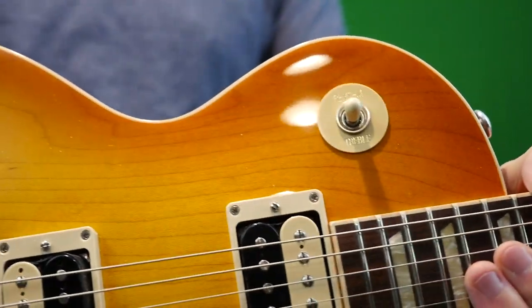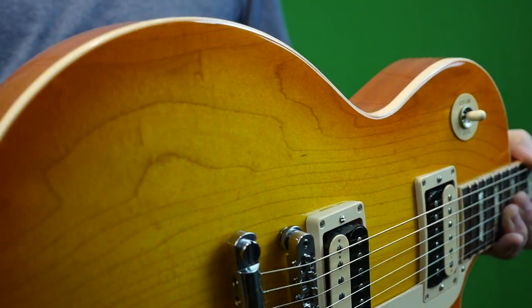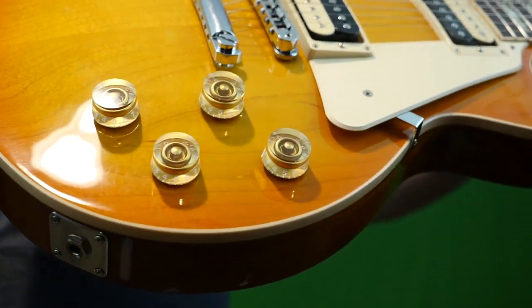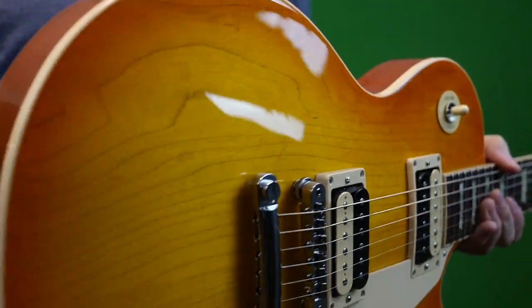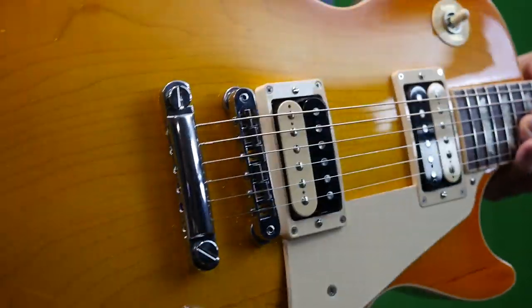The guitar does have a very slight smoke odor to it — very slight; I don't think most people would have issues, especially after I polished and cleaned it up. But if you're allergic to those scents, I want you to be aware. Just some light scratches on the top from light usage. The tailpiece has been replaced with a Gotoh part.